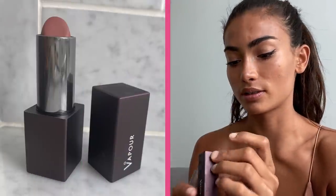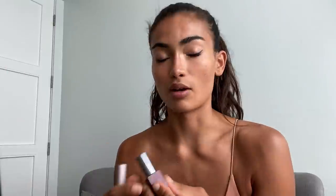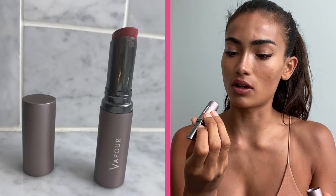My two favorite lipsticks right now are this lipstick from Vapor, it's called Madame — I really like this one, it's kind of natural but makes the lips look a little more plump. And then this one also from Vapor, it's called Hint.